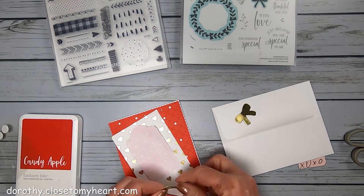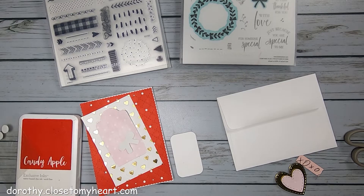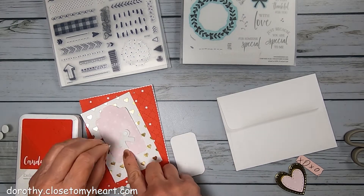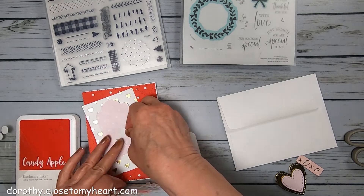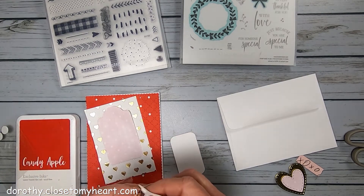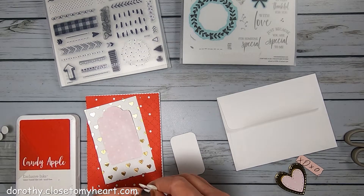I will put some foam dots on the hearts — pop darts, what the heck am I talking about? Maybe I'm thinking of pop tarts. One of the things when breakfast is ready, I'll call my husband to come in and I hear from him, 'Your Pop-Tarts are ready,' which was, of course, from Toy Story. I know you know that.